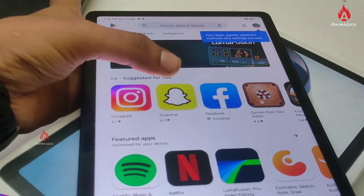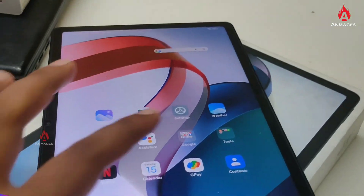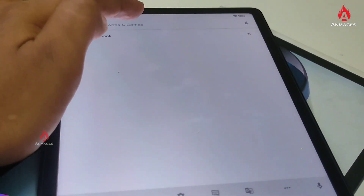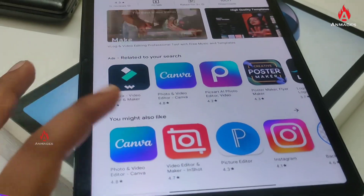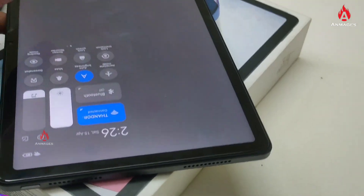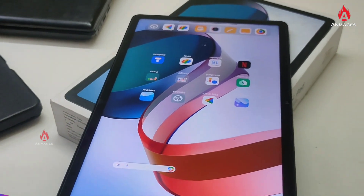We have Instagram and other editing apps available. We can check the Play Store for KineMaster and other editing apps. You can install apps like GPAV on this tablet. You can install mobile apps and activate them on the Redmi Pad.